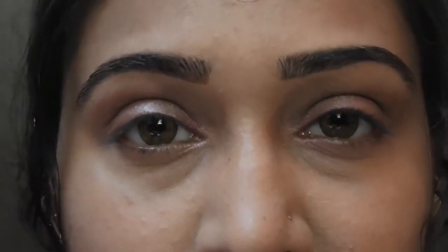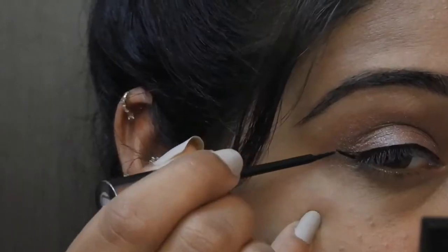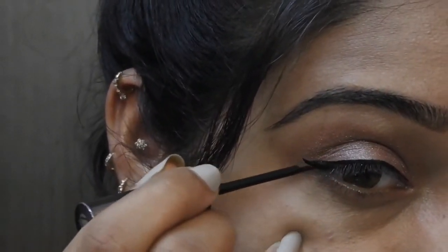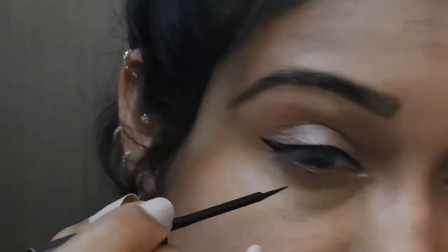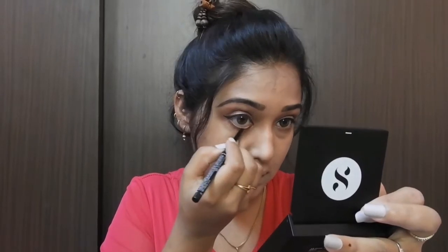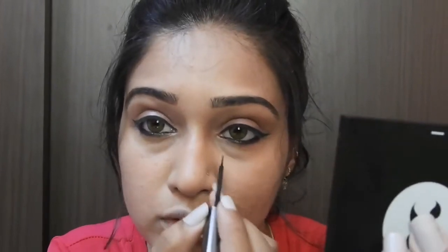For my liner today, I will be using Latune liner. I would try to make it look like a cat eye, so I will just extend my outer corners.